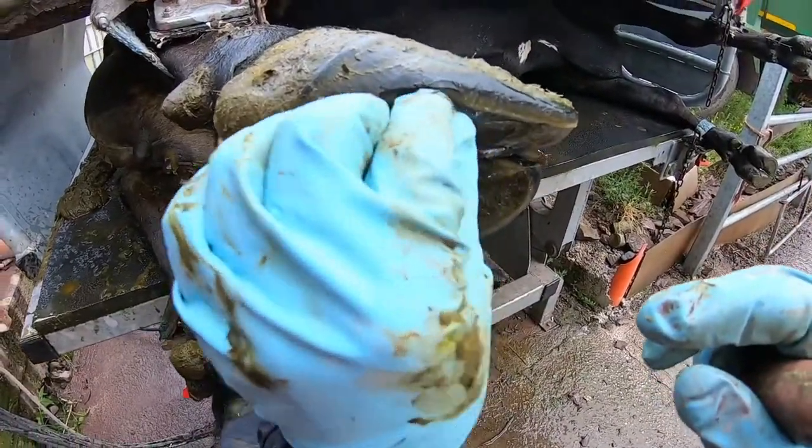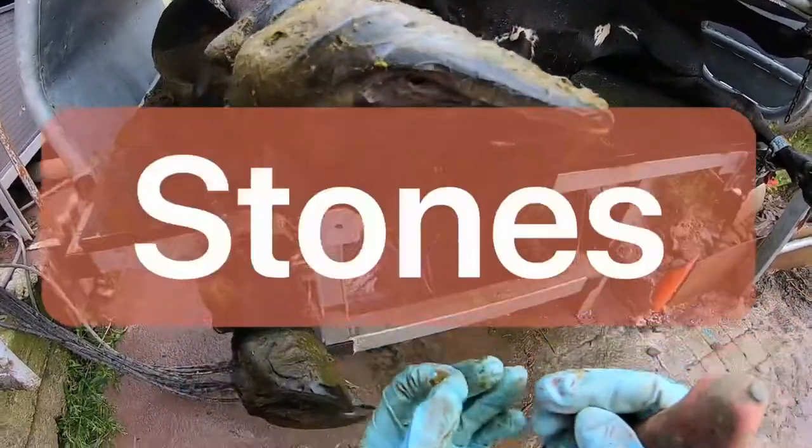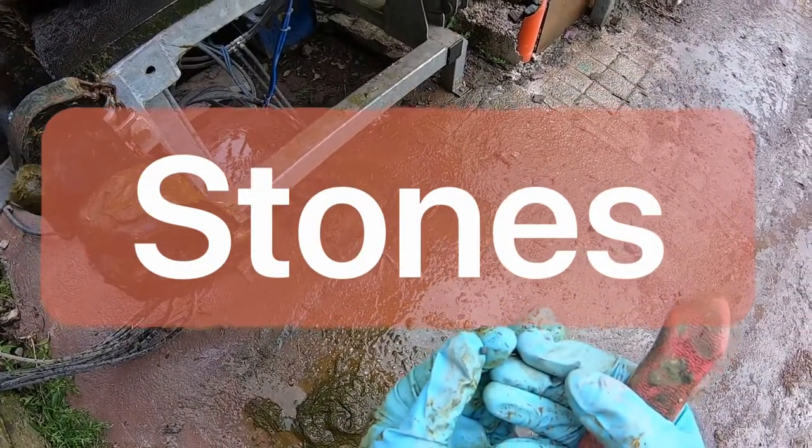As you can see in this cow, I'm finding some stones. I'll just get one out for you — you can see the little stones there. That would have been causing her a lot of pain.